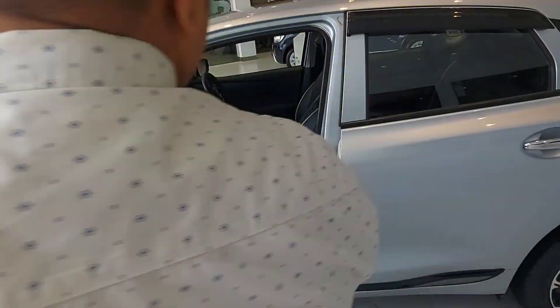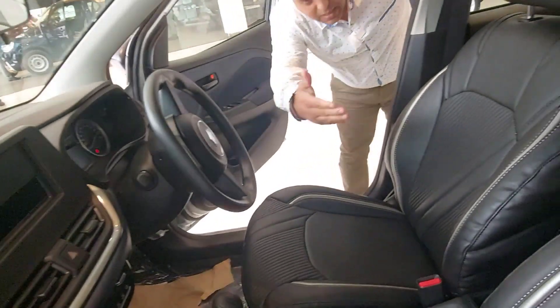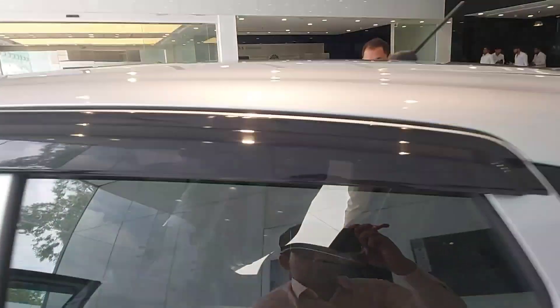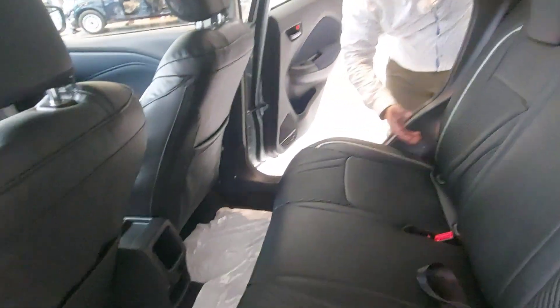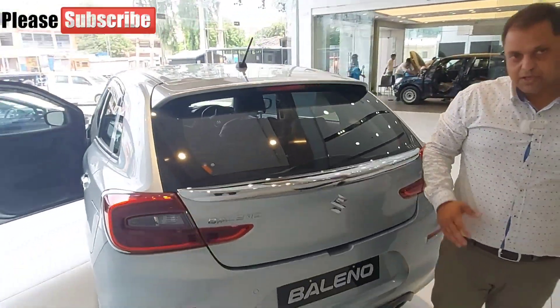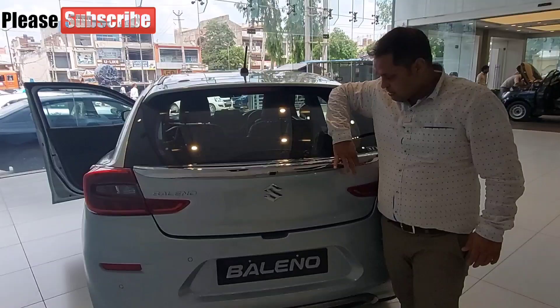And if you look at the interior, there is a seat cover. This is the front floor seat cover. And this is the rear seat cover.